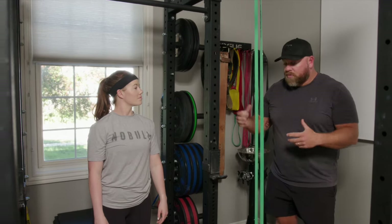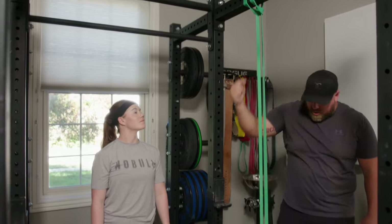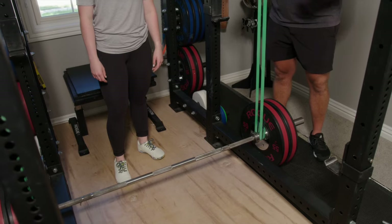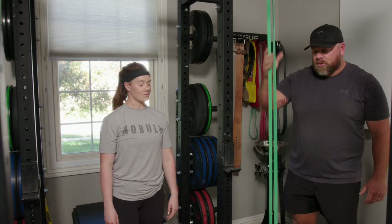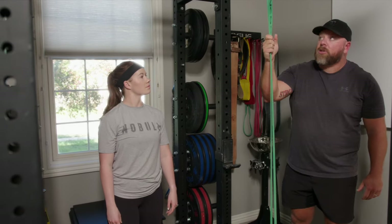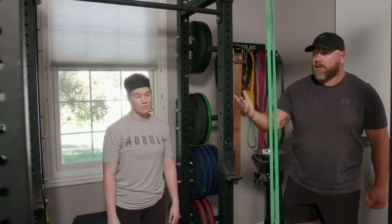For the reverse band deadlift, I usually use light bands from the top of the rack choked down to the barbell. You'll need to add significant weight to the barbell — you'd probably start at 225 or higher, not 135. The bands will be pulled very tight at the floor, so it's going to be lighter on the floor and heavier at the top.